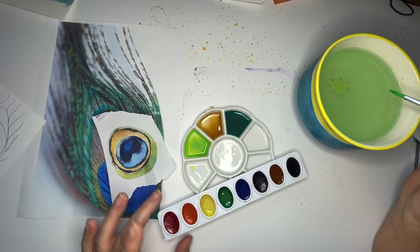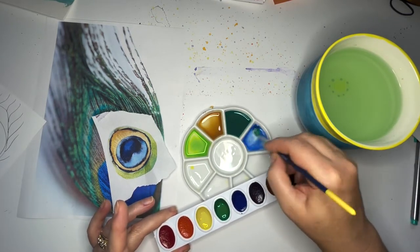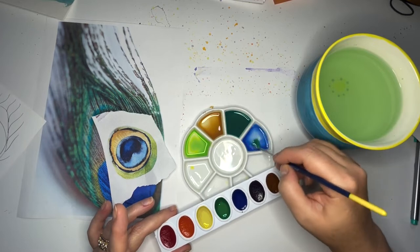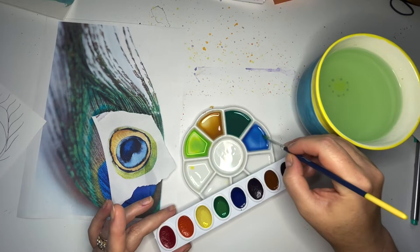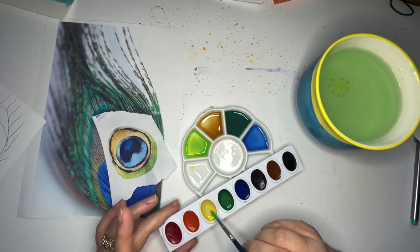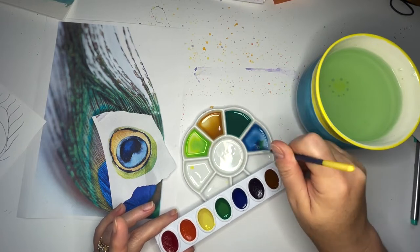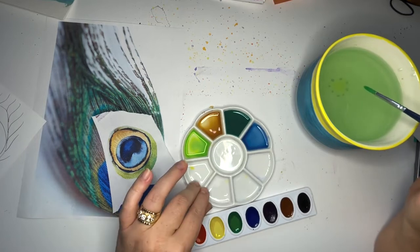Now we need a light blue. This is going to start with just blue and we're going to leave it very pale — super super light, nice and watered down. We don't need to put any white in there; white can make watercolor very very muddy and I don't love that. I'm going to take the tiniest dab of yellow and put it in there just to bring it to a little bit of a warmer place.